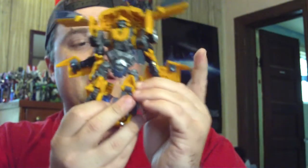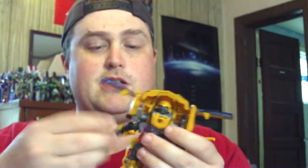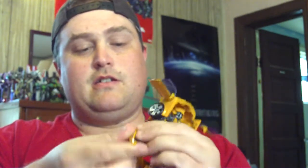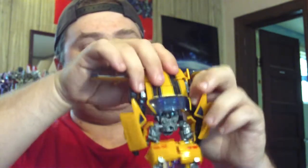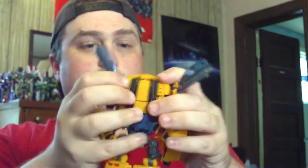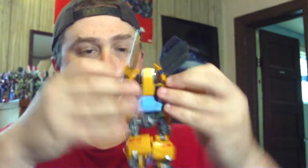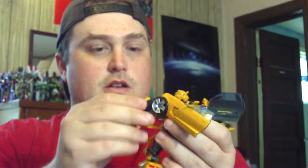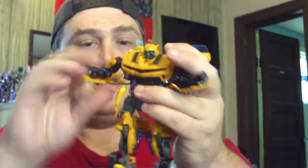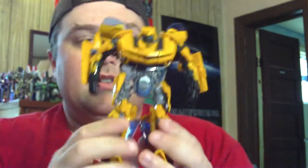Not major alterations, but just enough — I asked someone and they told me yes, this is a custom now, because I did some transformation to it. Now if we can only get the head stuff to fall down — ah, there we go. Move this back up. I really like doing these quick little things. And here is the Revenge of the Fallen Bumblebee with some customization.